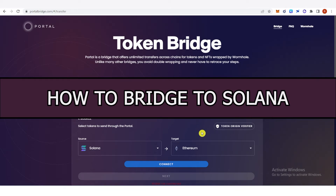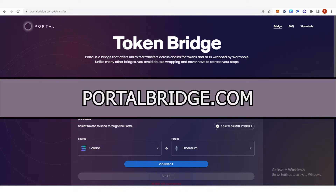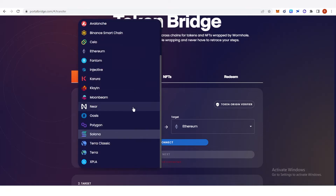In this quick video I will show you how to bridge to Solana step by step. The first step is to go to portalbridge.com. On the first part, you are going to choose your source chain — you can choose any of these chains. For example, we're going to use Ethereum.